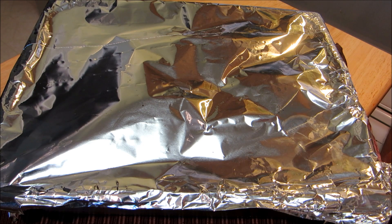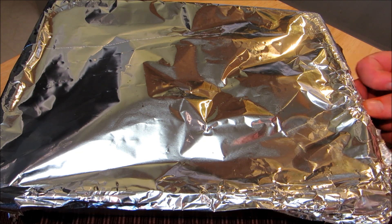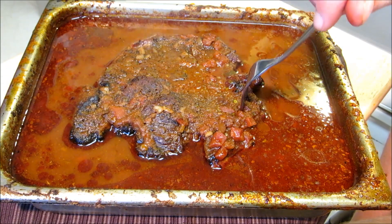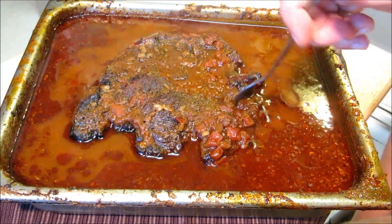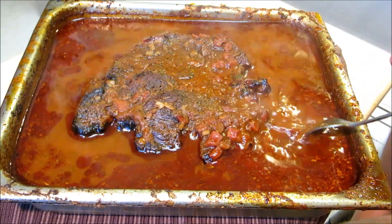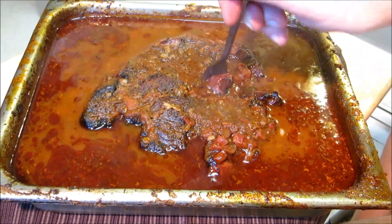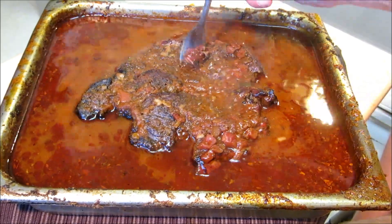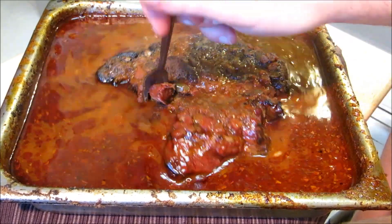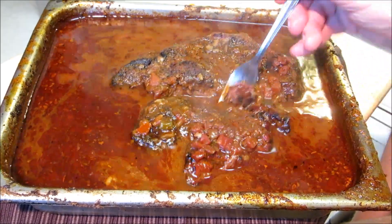The chuck roast has been in a 325 degree oven for about two and a half hours. We're going to go ahead and unwrap this and see if it's tender. Stick a fork in here — well, it ain't tender yet. It's tender in certain spots but not tender the way I like it, so put it back in the oven and continue to cook.